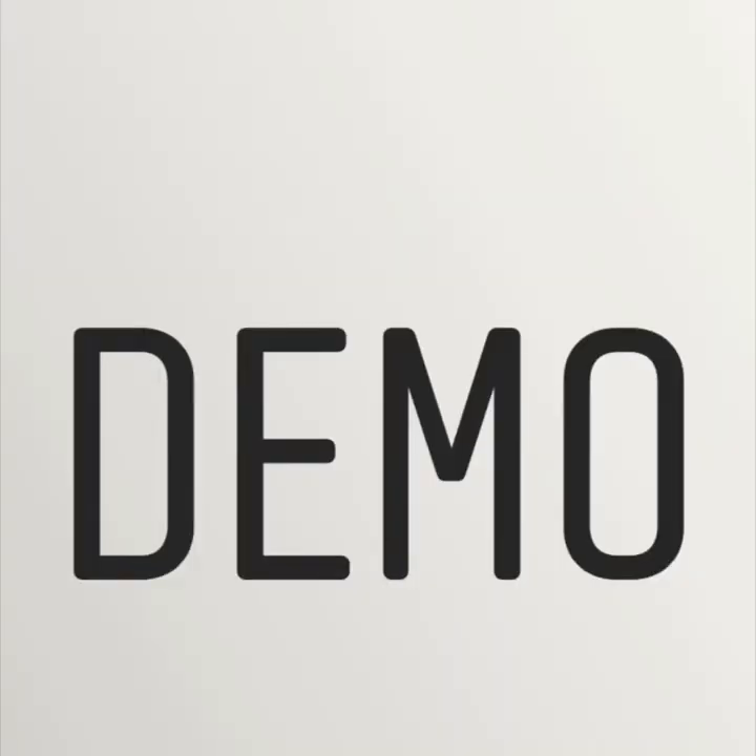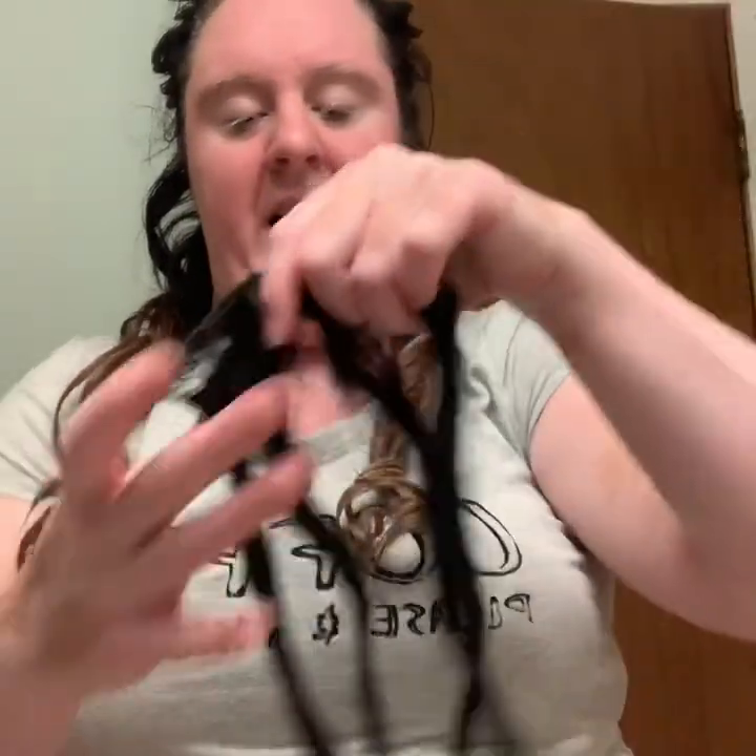I've only used this a couple times and I'm loving it. Now here is the demo. For the demo part of this Chi heat protectant Iron 44 Iron Glide, I'm going to be showing you — I already did two hair extensions and curled my real hair, but I decided to show you guys what it looks like.